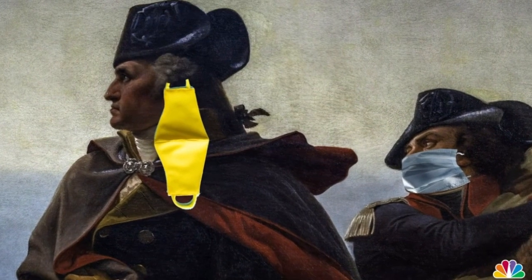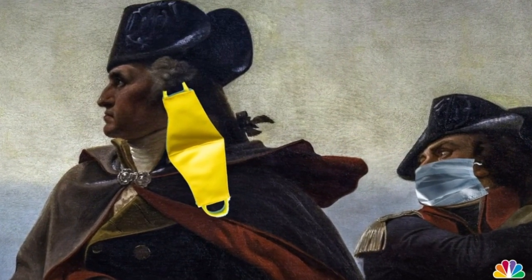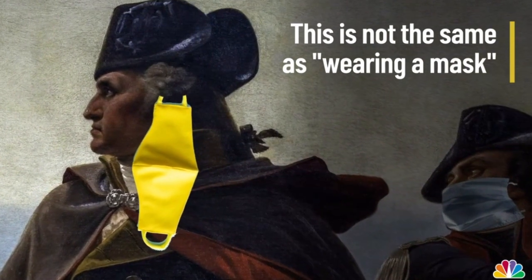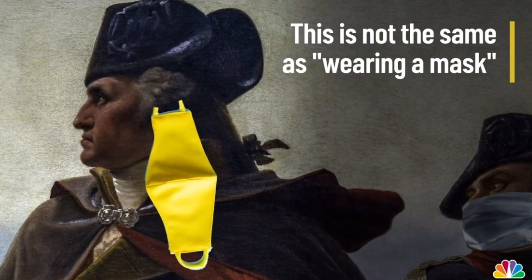Don't hang your mask from your ear while you're out in public. You might technically be wearing a mask, but it's doing nothing to protect you or others.